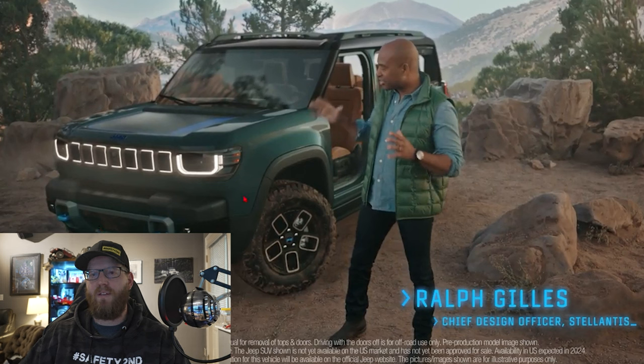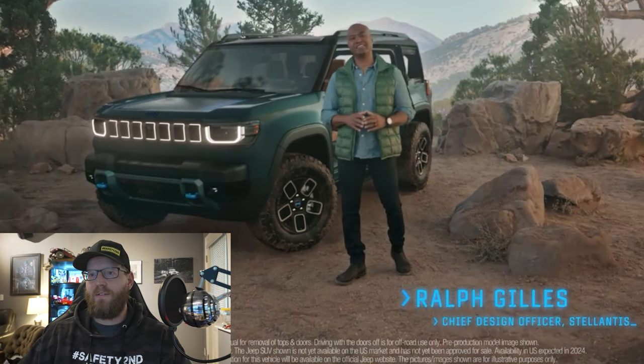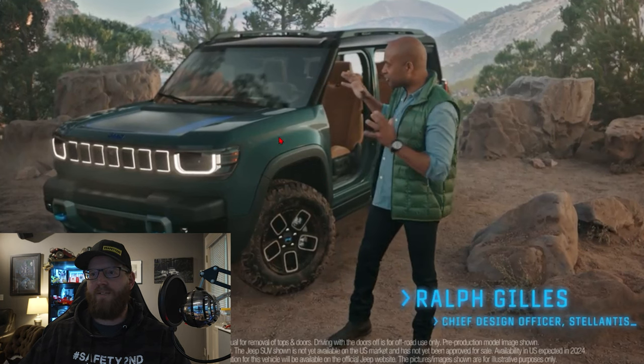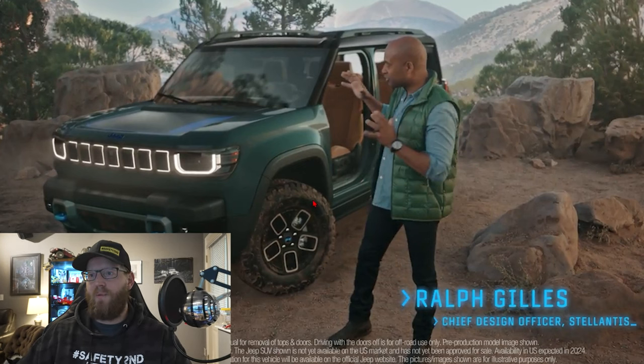Doesn't this look kind of like the new Hummer EV's front end? At least Jeep has stayed true with a seven-slot grille, but they do have more of a squarish with rounded-corner headlights on the front of the new Recon — that is an interesting look. They also do not have wide fender flares like on the Wrangler; this is a much more integrated fender into the body panels. Looks oddly like a Bronco. And right off the bat, we can see this is made for off-roading — very aggressive-looking tires.